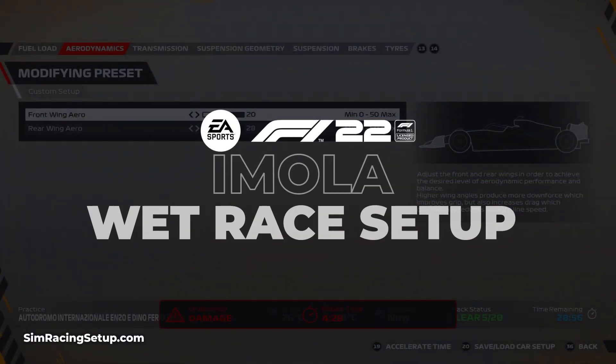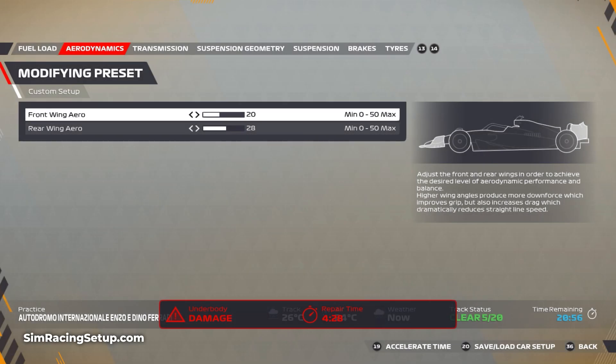Back again with another wet race setup, and this one's for a track that has actually seen rain in the past few races — and that's Imola.